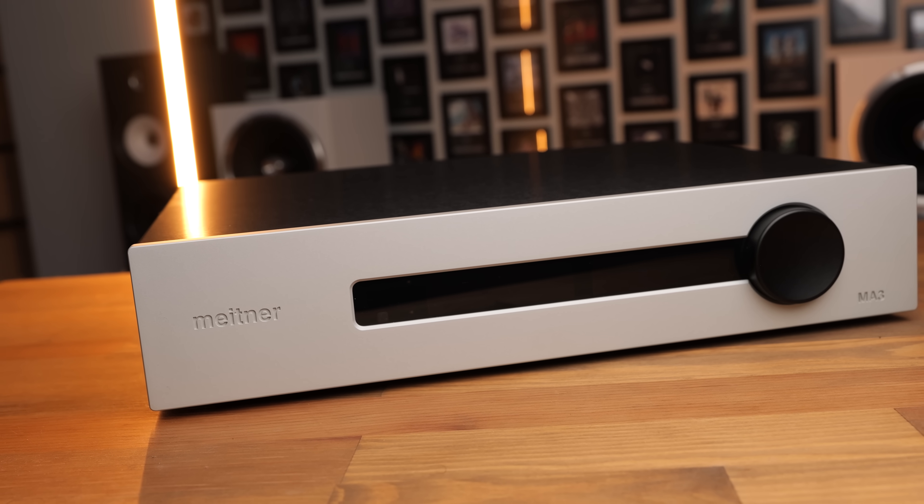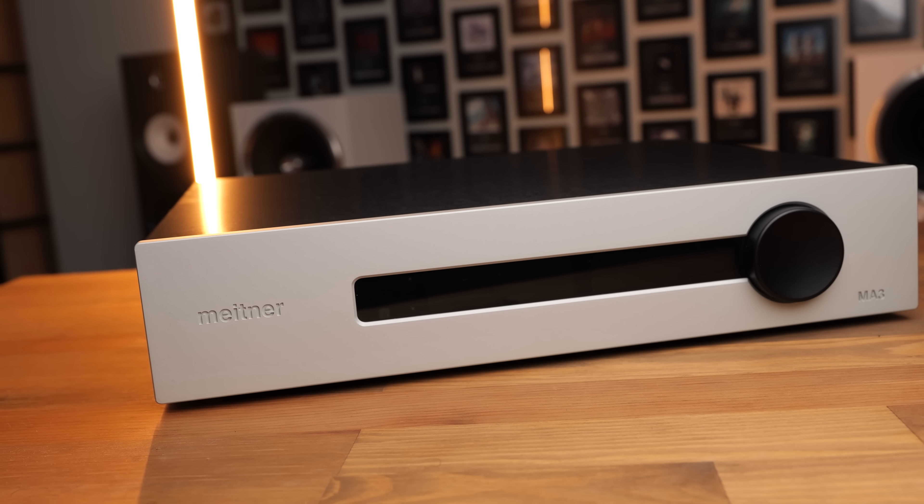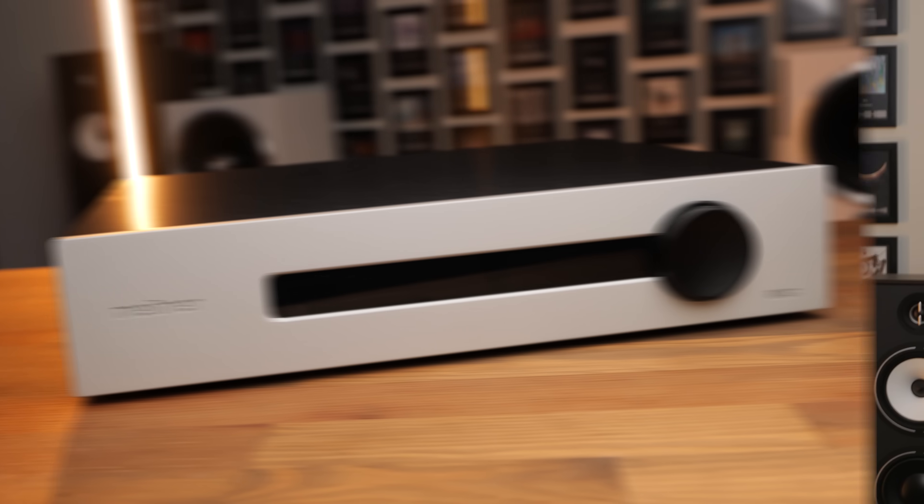The Meitner MA3. This deck was loaned to me by one of my supporters for review — thank you very much Philip — and it's an interesting deck for a number of reasons, the biggest of which probably being that it is a pure 1-bit or DSD deck. It's a physically very large deck with an equally large price tag, costing about 10 grand depending on which region you're in, and for that much money you would hope that it's going to throw some pretty serious punches. But let's talk a little bit first about the build.